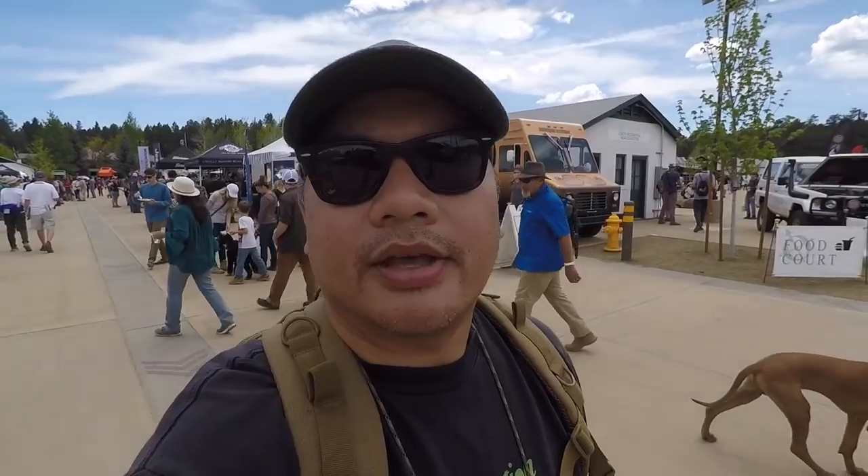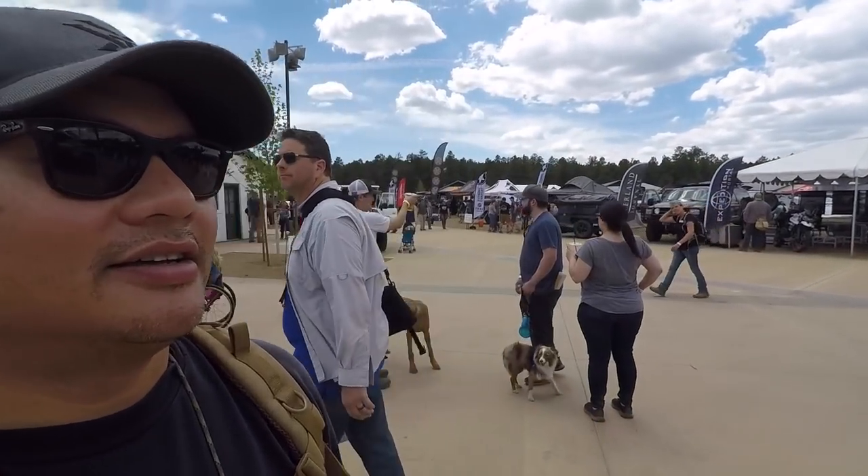It's official — Overland Expo 2018 is way bigger than last year, like double the size. It's crazy, I love it. I've been bumping into a lot of people who watch the channel, which I really appreciate. I don't even know where to go — I'm like a kid in a candy store.